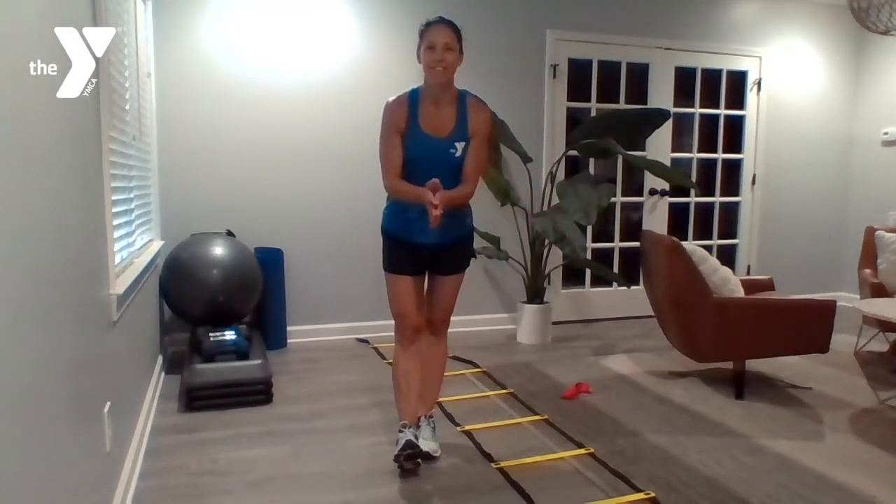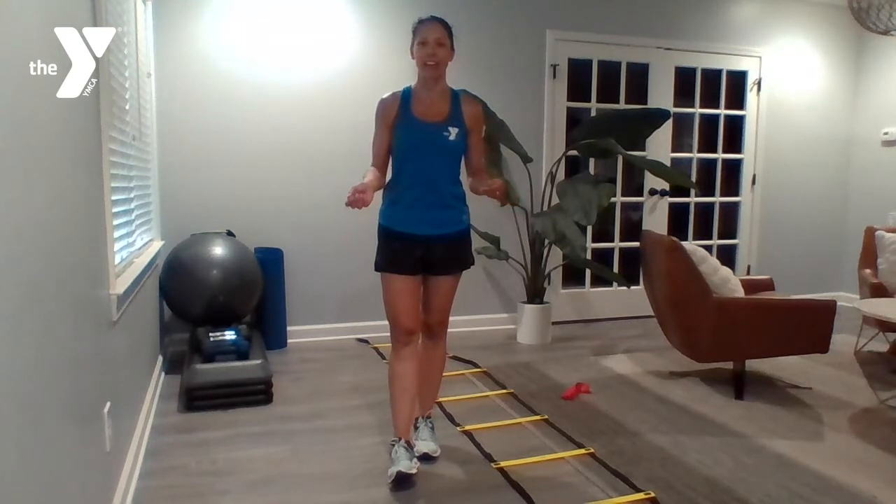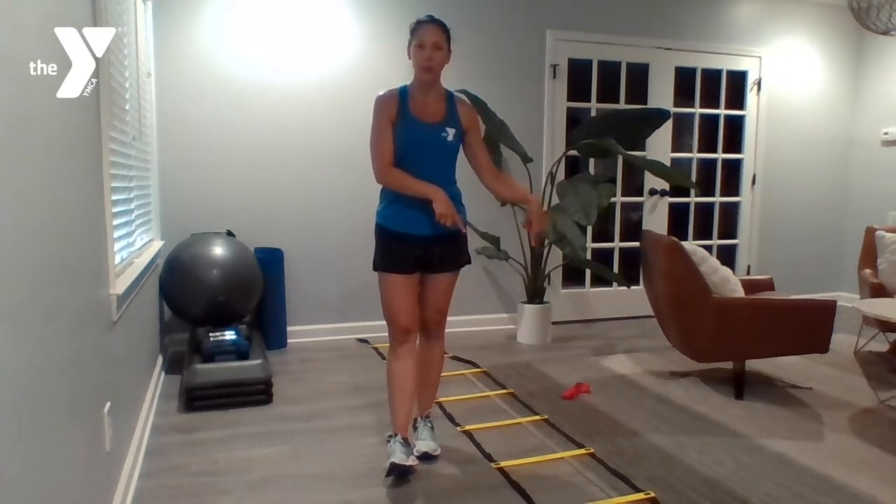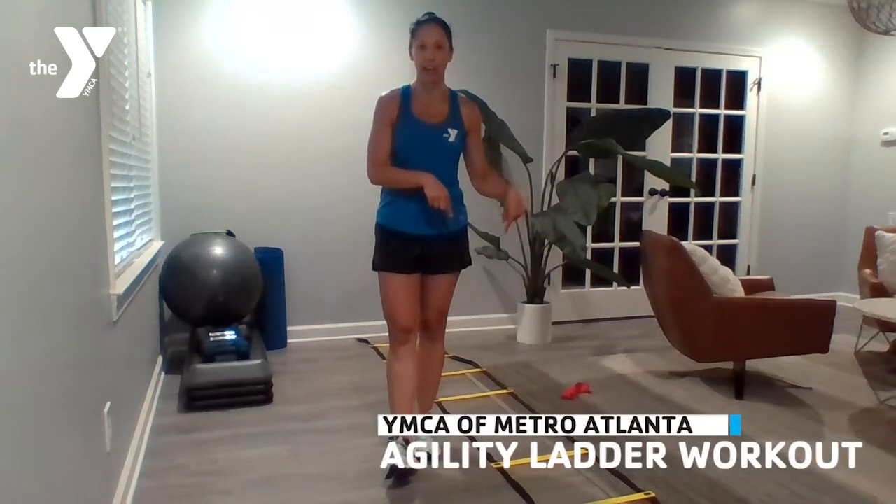Good morning, YMCA family. My name is Jennifer and I'm here with today's workout of the day, which looks a little bit different than usual. Today's workout is an agility ladder workout.